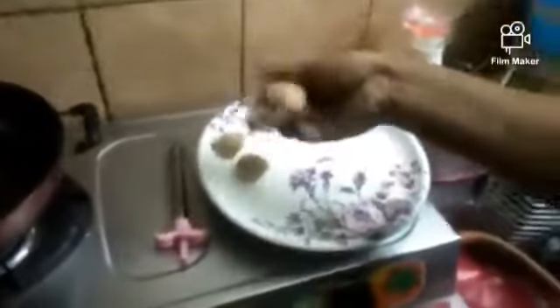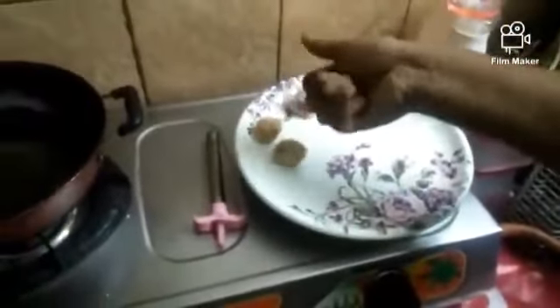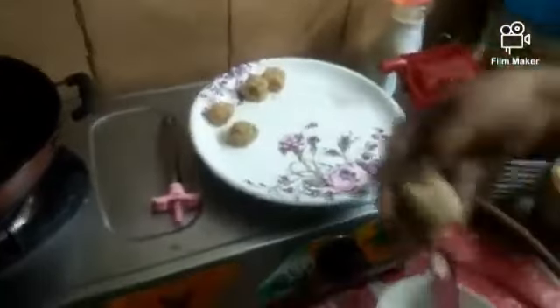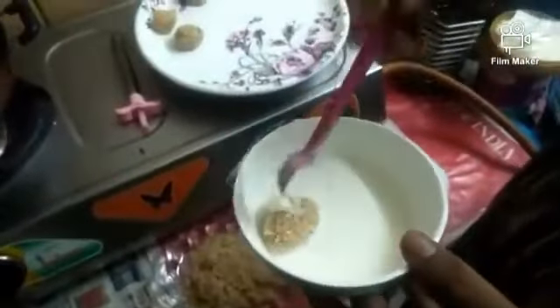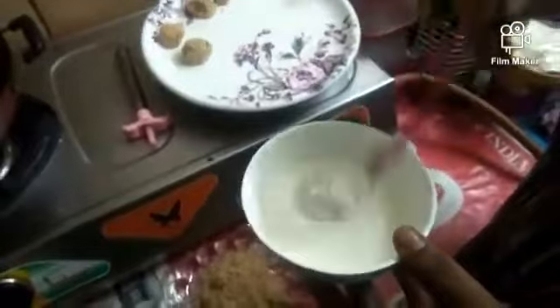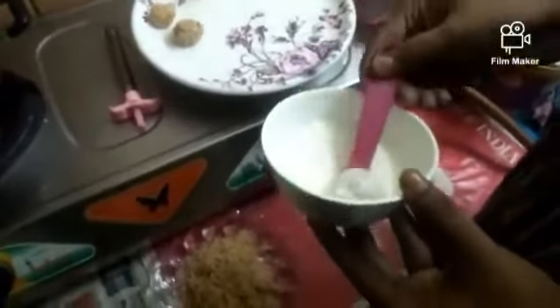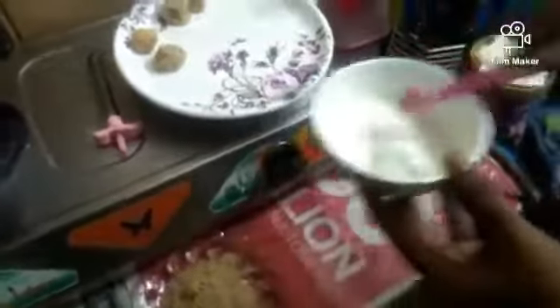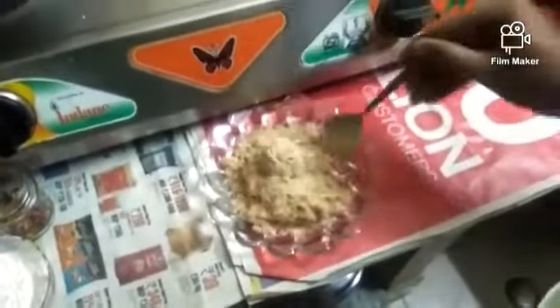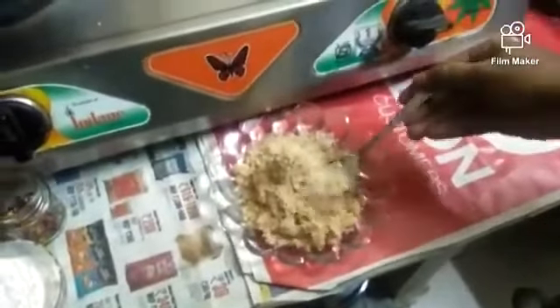Now we have a full bowl. Take a piece, put it in the batter bowl, coat it, and then flip to the other side. Put the next one in the same way.